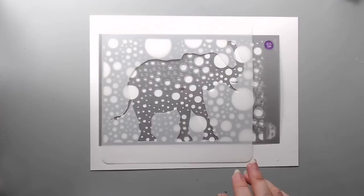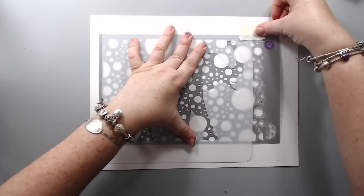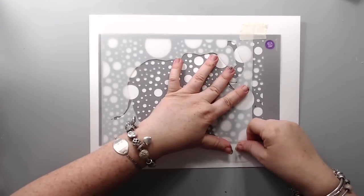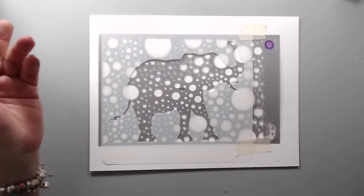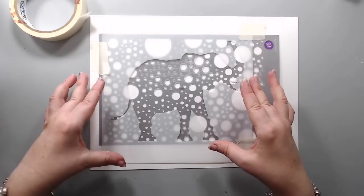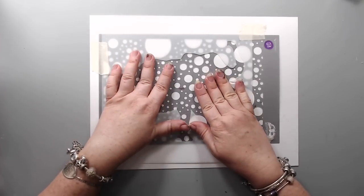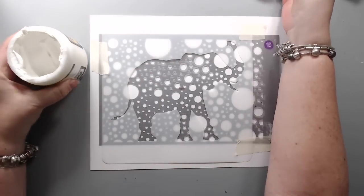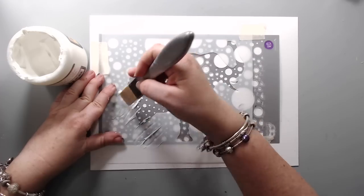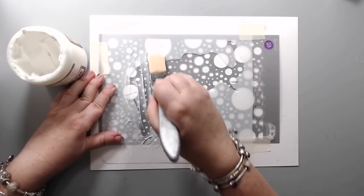I'm going to use a little bit of tape to hold the two stencils together to make sure they don't move. The nice thing about this technique is that you could do anything with it — use ink, use paint, use paste — all the other techniques I've done so far can actually be used here. It will just create a really nice pattern inside the elephant shape. You need a bigger stencil that forms the shape and something underneath to create a really nice texture.